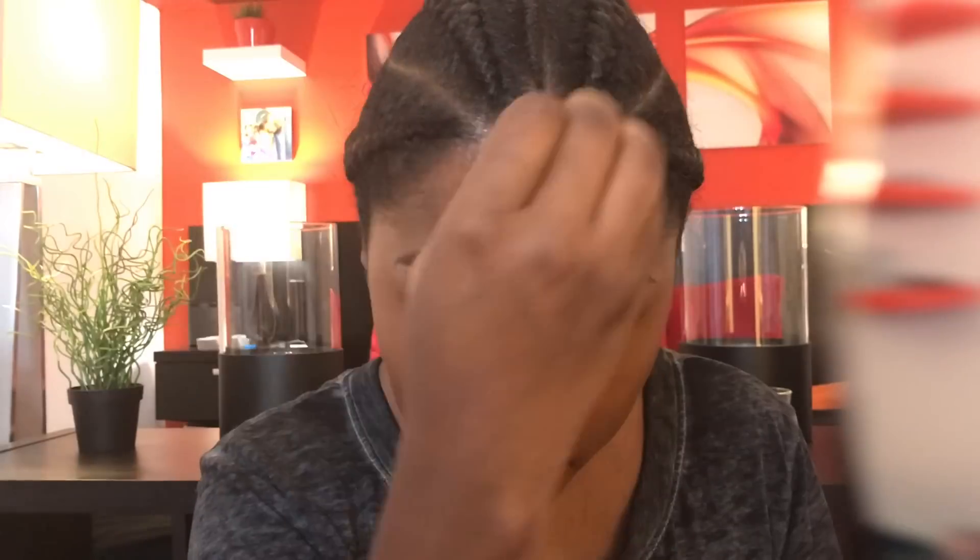Going in with my Real Techniques sponge, blending it in. Layer number two — and again, this is a full coverage foundation tutorial. You definitely don't have to use as much as I did; this is something I would normally do for work or a long day. You can really do one layer and call it a day. Make sure to get those edges — I like to get my ears too, because my ears are a little darker than my face.